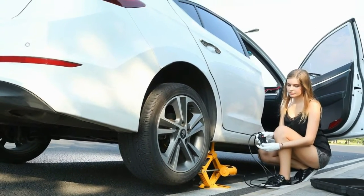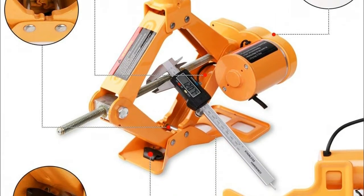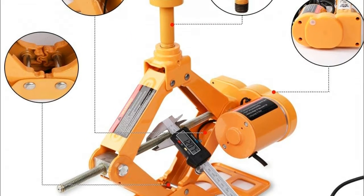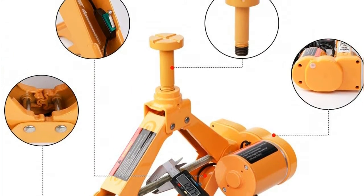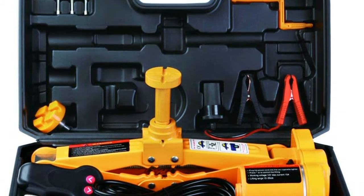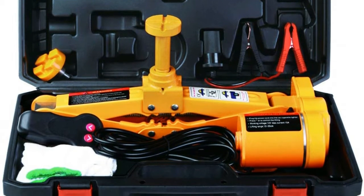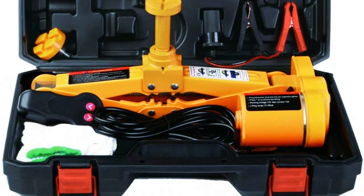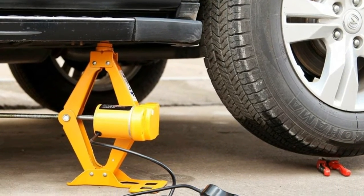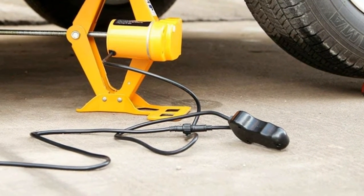Best choice for sedan and SUV under 3 tons. Two removable raised heads are respectively designed for sedan and SUV vehicles — under three tons can be easily lifted, but do not use it on trucks or those beyond 3 tons. It takes only about two minutes to reach a maximum height of 42 centimeters with loading capacity as high as 3 tons. Whether men or women can replace the tire with ease in any emergency case.